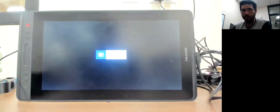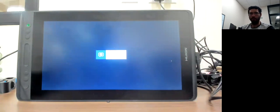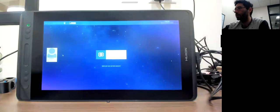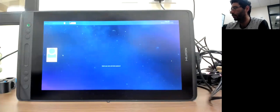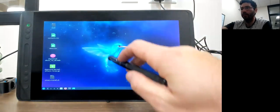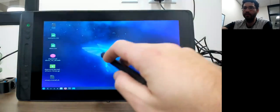If rebooting doesn't work, I'm going to start working with the .tar.gz package. I've tried both methods, but some computers already have certain packages installed and some don't. After the reboot — still not picking up the pen. I'm going to open my terminal and work from there.